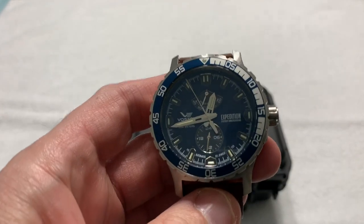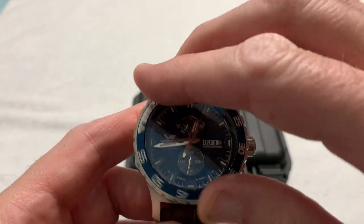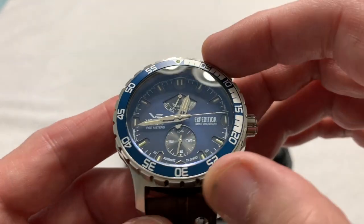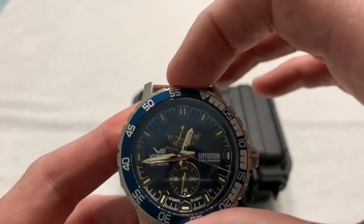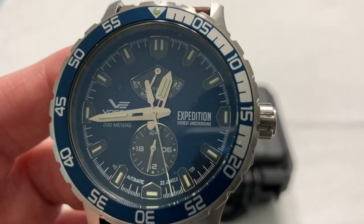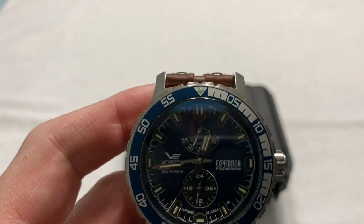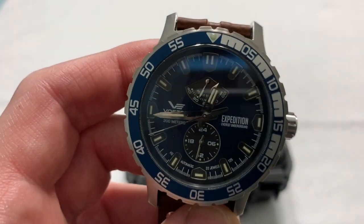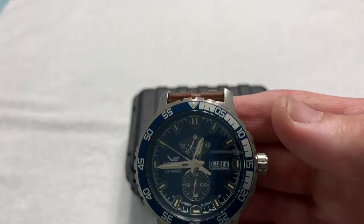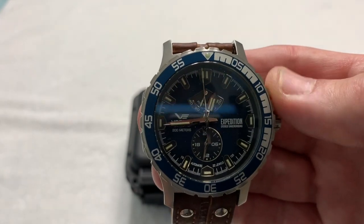So, we have the Vostok Expedition — this is a big boy. Big, meaty watch. Unidirectional bezel, lines up nicely, no wobble, very nice bezel action — very smooth with very positive detents. It says 'Expedition Everest Underground,' which takes a little explaining. The watch is a commemorative watch, a limited edition of 3,000 pieces. This is number 81. It was made to commemorate the fifth anniversary of the world record expedition to the deepest cave in the world — 2,197 meters.